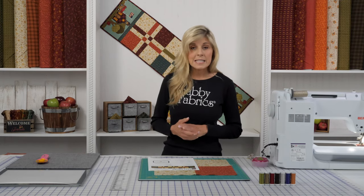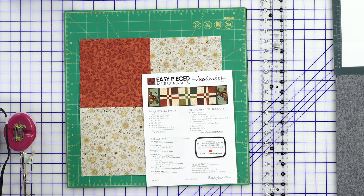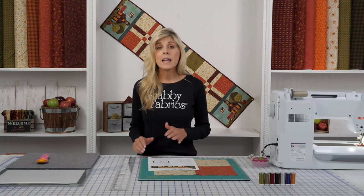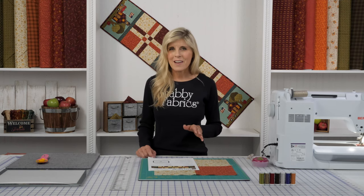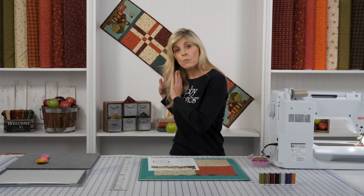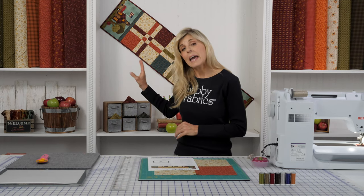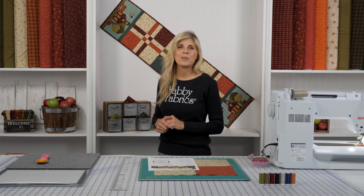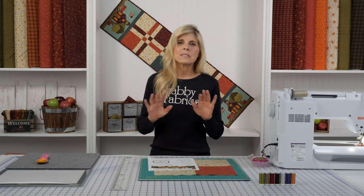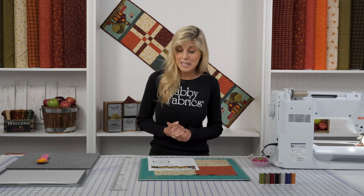You'll need the download. You can go to the Shabby Fabrics homepage, at the very bottom click on free downloads, and you'll be able to find the Easy Piece Table Runner series. This is one of many patterns in the series, and we have other series as well. You can download that and use your own fabrics, or if you love what we've done here, we have kits available where all the fabrics for piecing are included, and any applique is prefused and laser cut for you. You can skip the tracing and skip the cutting and just jump right into the fun.